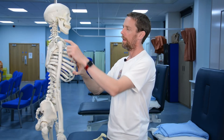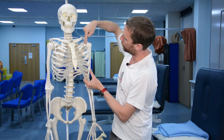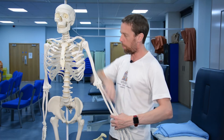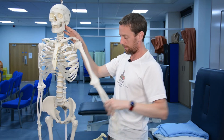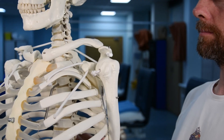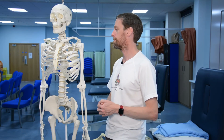The acromioclavicular joint is superior, sitting directly above the glenohumeral joint. The shoulder girdle suspends the weight of the upper limb from the axial skeleton via these bones and suspensory muscles. These bones provide mechanical solutions to the problem of supporting a highly mobile upper limb. And that's your lot — see you next time.